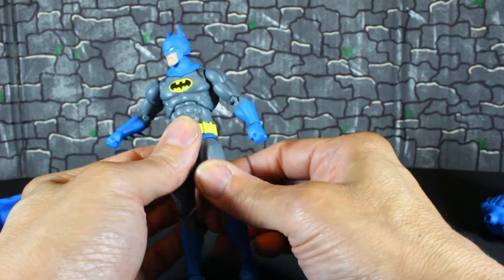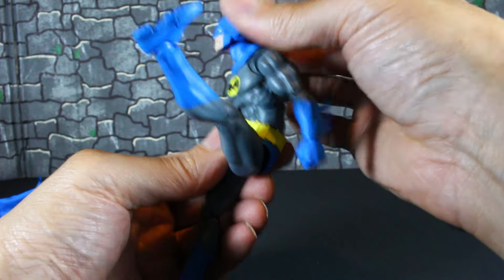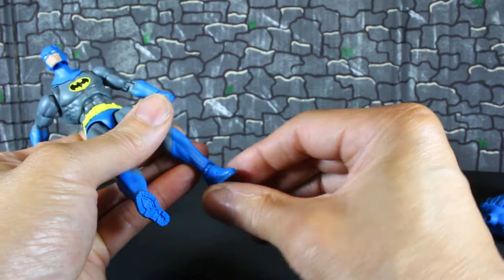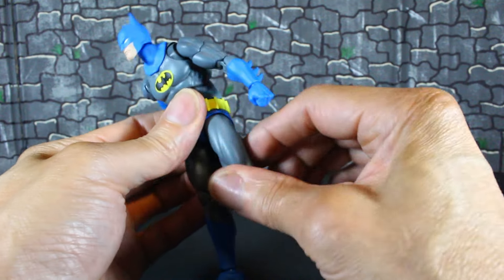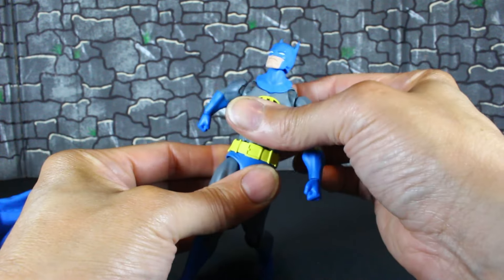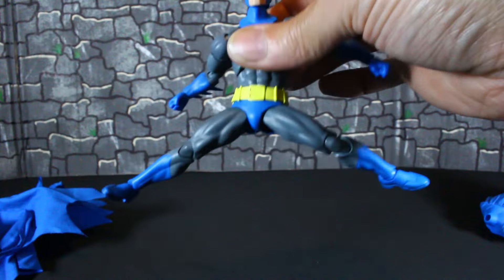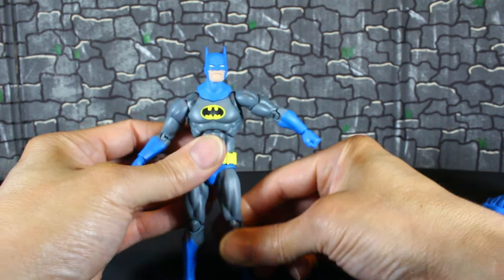On the legs, you got a pull-down method so he can kick up real good. You get double-jointed knees, a thigh swivel, hinge foot, rocker, and toe hinge. He can't go back too much because his cape is right there. He can do the splits somewhat. That's typical Mafex articulation, which is good.